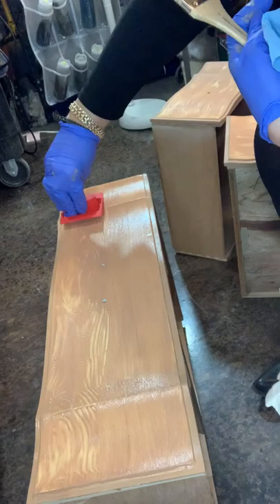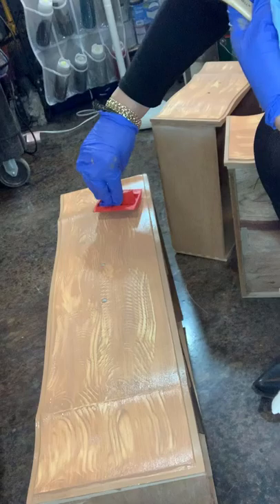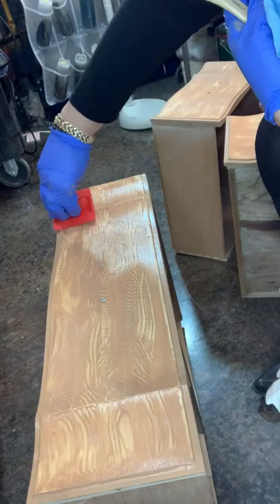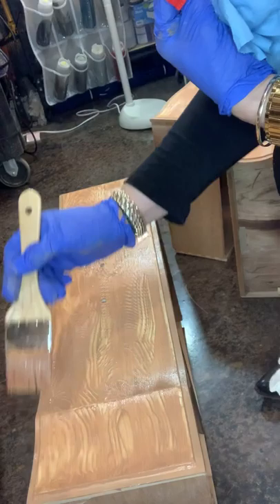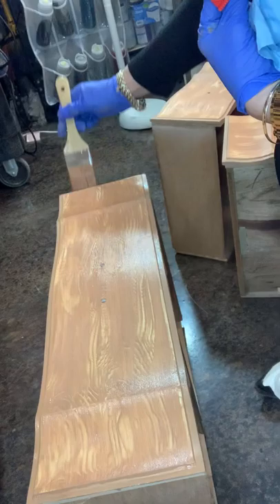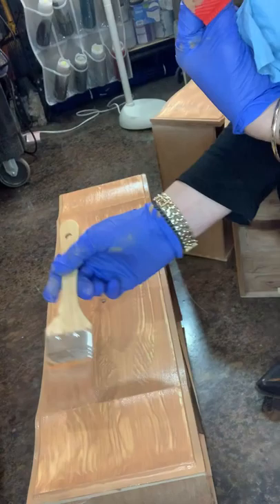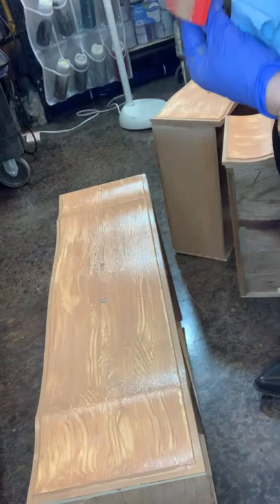I started at one end, up and down, just like I did on the top. Overlap a little — it's kind of dragging, but that's okay. Not too picky. Because then I went back with my brush and just lightly blended it all together, so it didn't look like big knots — it looked more like a tiger wood. You'll see it didn't have the lighter places. Then I just let it dry. I just think that's so pretty.